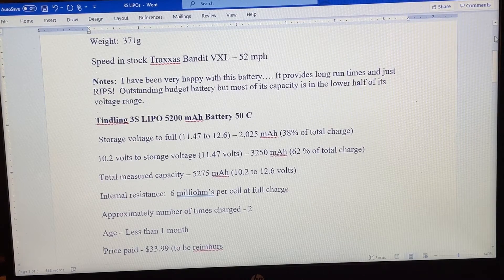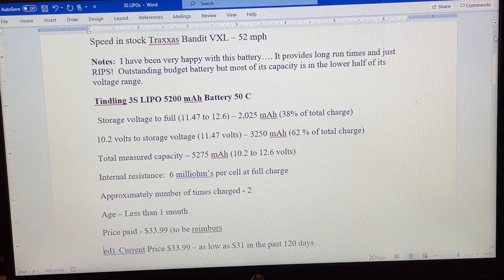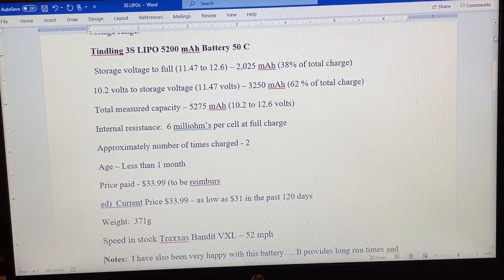It provides what's almost comically long run times — I'm used to back in the day using nickel cadmium batteries where you might get two or three minutes of good run time at maybe 20 miles an hour before they'd fall on their face. But these newer LiPos are just amazing. Now the Tindling did have a little bit more capacity in the top half of the charge: 2,025 milliamp hours above storage voltage versus 1,700 in the Evonik, so that's 38% of the total charge above storage voltage. Its total capacity was slightly lower at 5,275 milliamp hours versus 5,300 — really negligible.